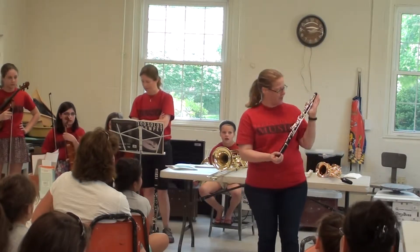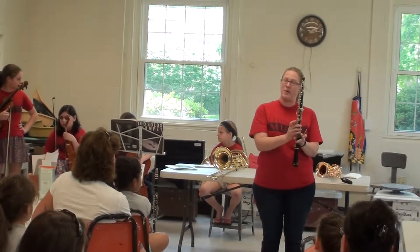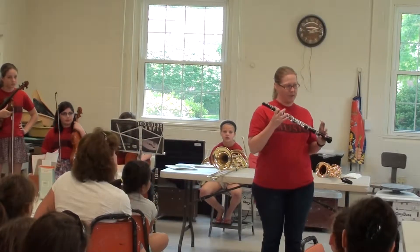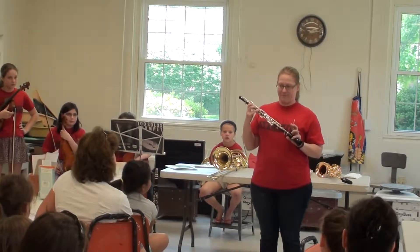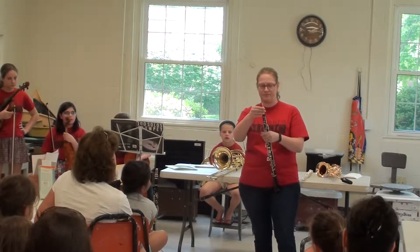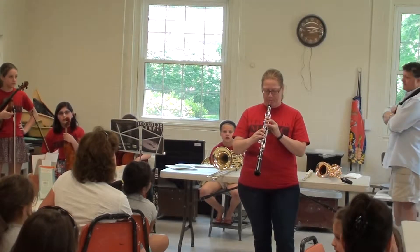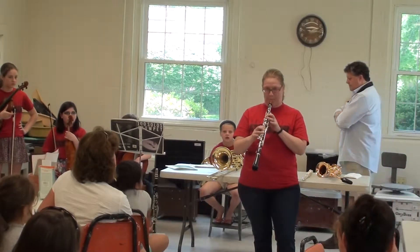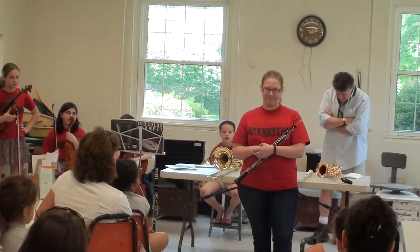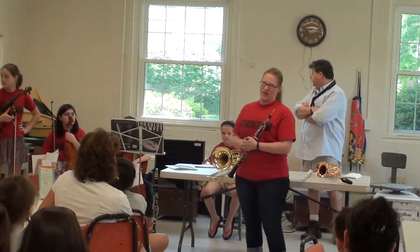So just like clarinet, I have lots of keys for your fingers. Beginning oboes have much smaller holes — much easier to cover. Do you think it's high or low sounding? A little bit of both. It's a little higher than the clarinet, but it doesn't quite go as low.